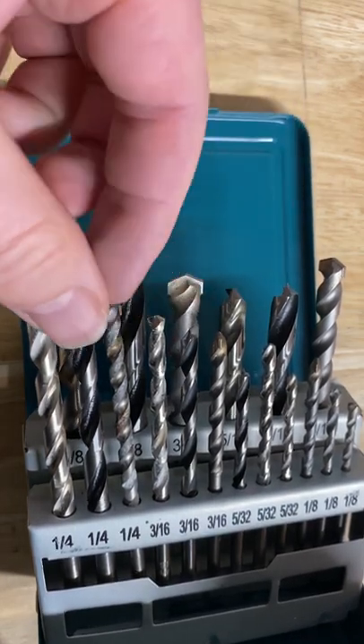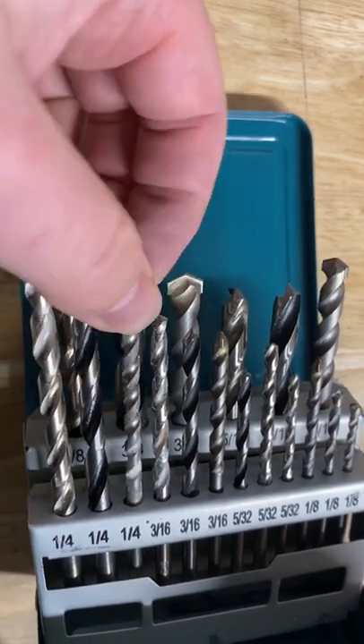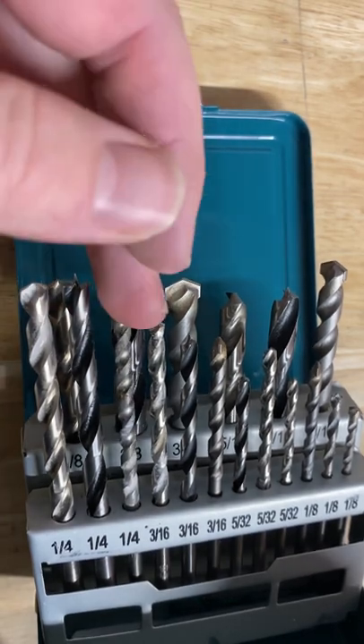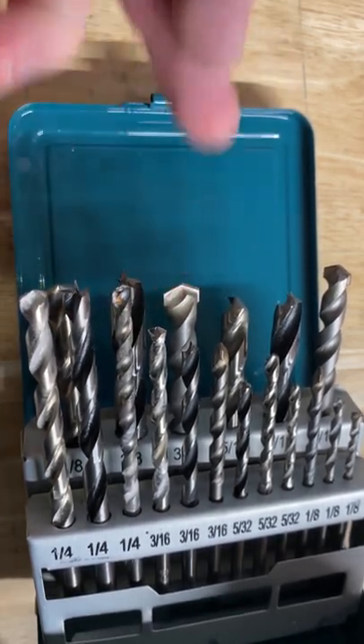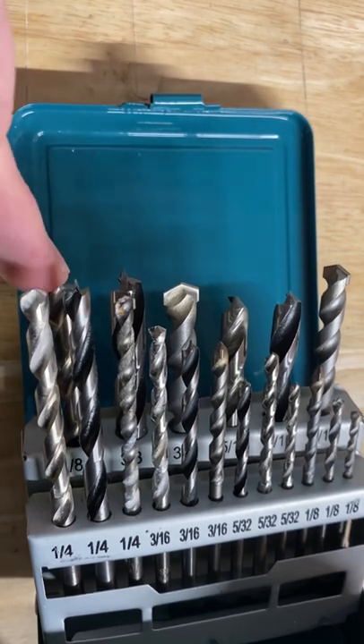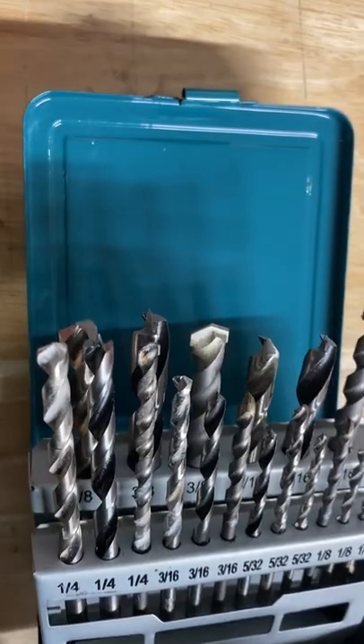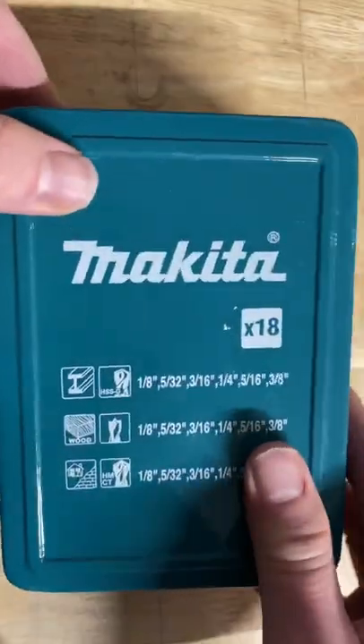Masonry bits have been so-so. I've used better. Not the best ones in my experience, but the metal bits, they actually are pretty decent. Not the best ones either, but the wood bits are fantastic, and if you need a really solid metal case for drill bits, this is a fantastic case and a pretty good deal at that price point.